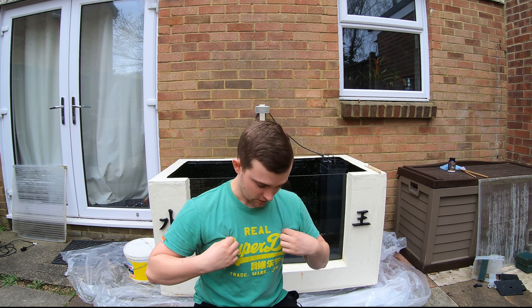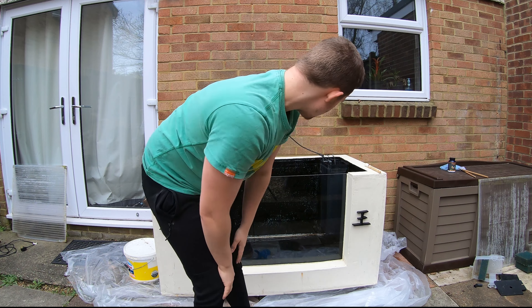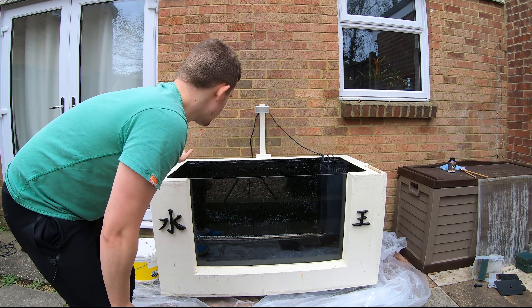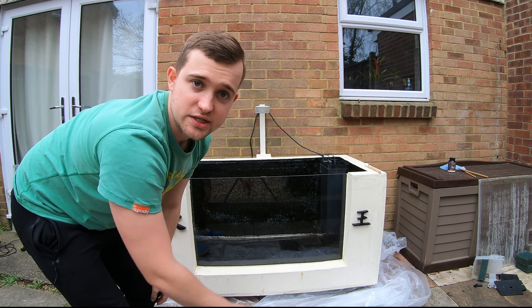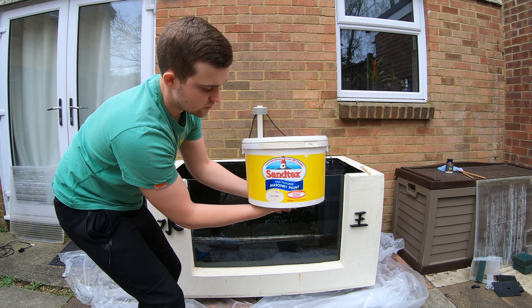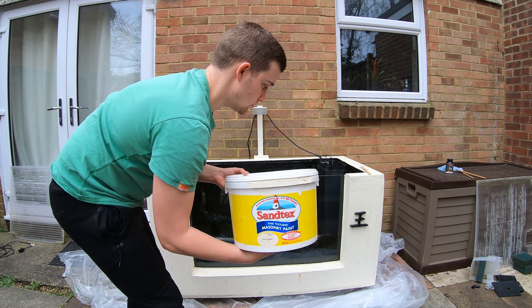Welcome back — we're going to get the first coat of paint on. As you may have noticed I've put on some old dirty clothes. Not sponsored by Superdry but if you're watching, feel free to sponsor me. You may have also noticed a haircut in the intermission, and I've got my lovely trusted Crocs on. We're going to get the first coat on the outside — it's nice and dry and clean now. I'm using Santex paint which has got a sandy masonry texture to it, as you can see on the outside of the tank. Let's get it painted!